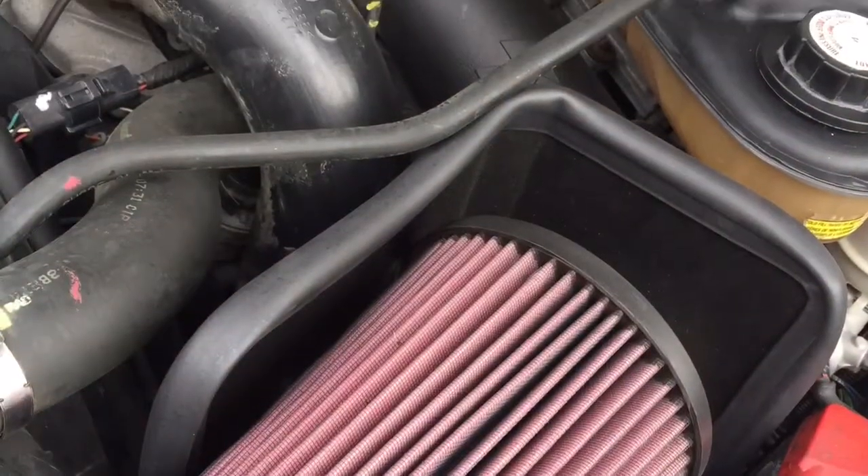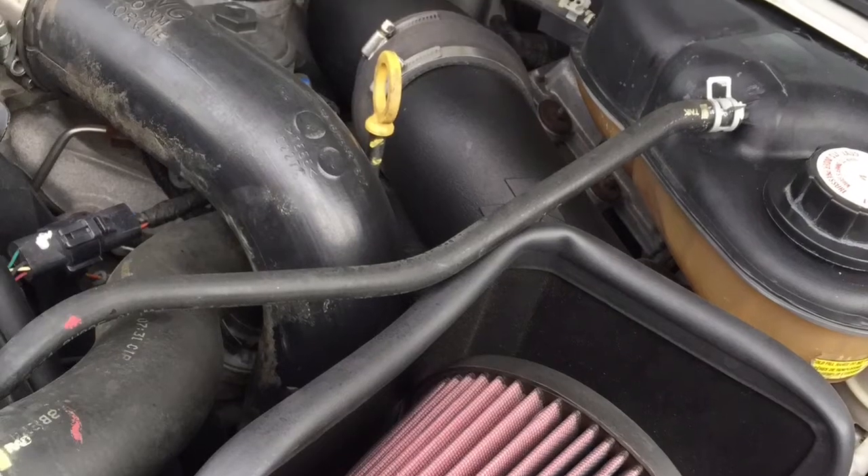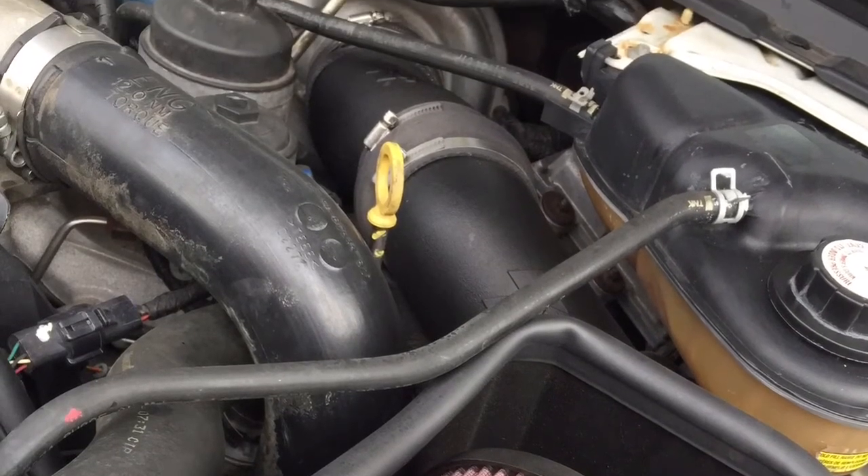And that's how you install a K&N intake system on a 2007 F-250 6.0 liter Power Stroke diesel. I'm HowToBob — thanks for watching.